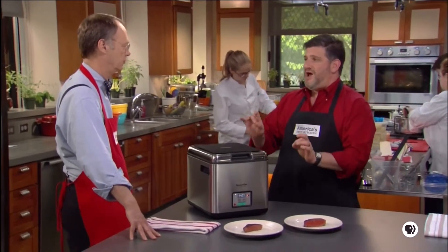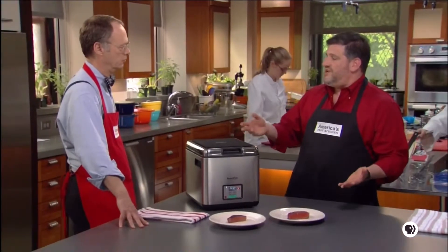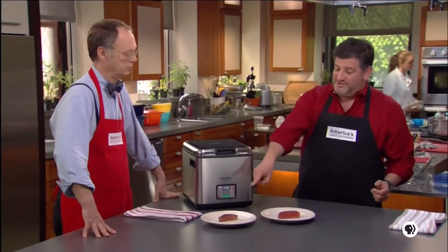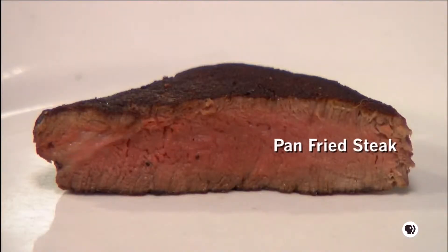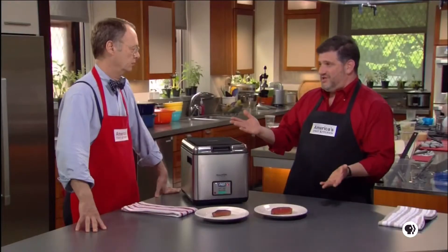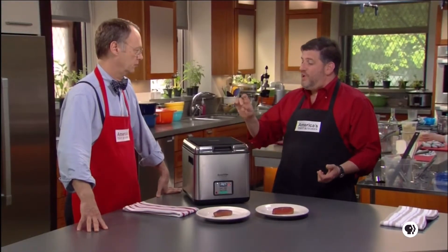Number two: it's really evenly cooked food. A lot of times when you're pan searing or roasting, your cooking temperature is much higher than the target temperature of the food. That's the case with this steak — it was pan fried, so the outer layer is a little more done than the interior. The steak cooked by sous vide is evenly cooked from edge to edge — it's medium rare, 125°F, all the way from edge to edge.